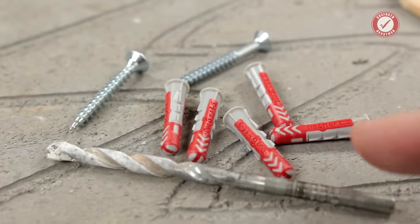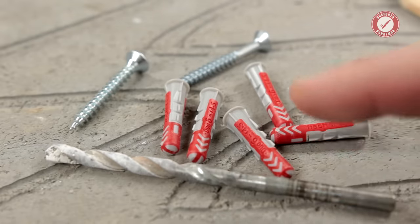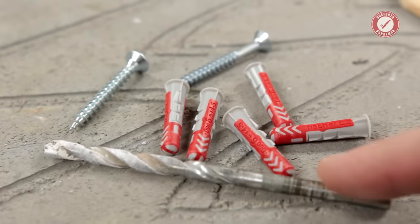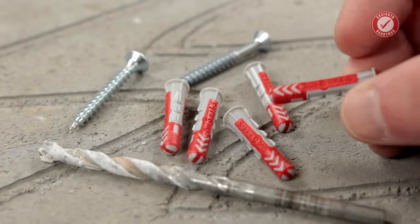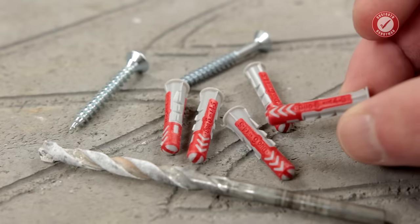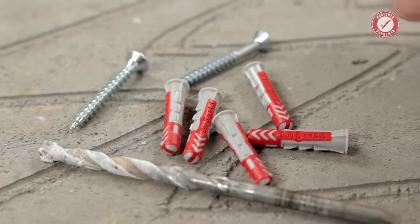Obviously if you're going to be using an SDS or something that moves around a bit more while you're drilling, you might want to go for a 5.5mm bit. But if you're just drilling into block work, a 6mm masonry should be fine. It actually tells you on the fitting itself — a screw size of 4 to 5mm. I always prefer to go for the biggest screw that it can handle.